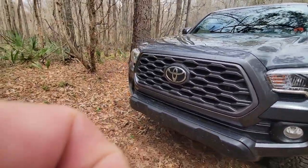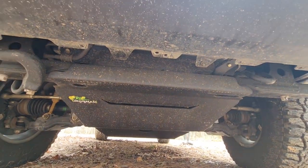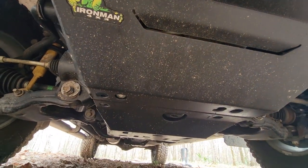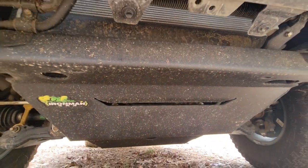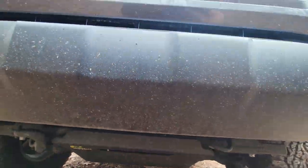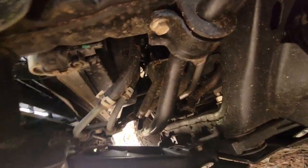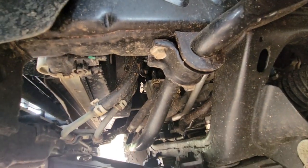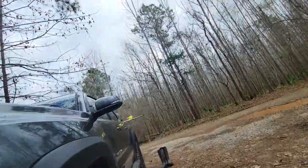I put on full skid plates underneath — you can see them under there. They go all the way to the back, covering the transmission, Y-pipe crossover, everything. I love these. What's nice is I just did a 5,000-mile oil change and I can actually access the oil filter without taking the skid plate off. I can go right in through there and pull that oil filter out — sweet and easy.